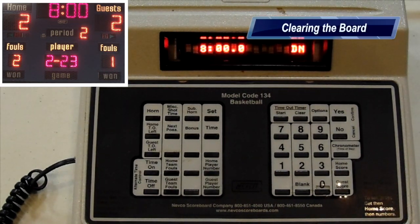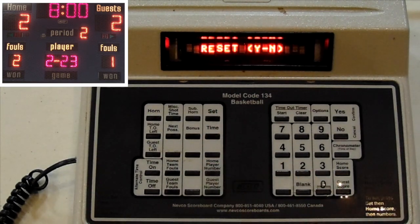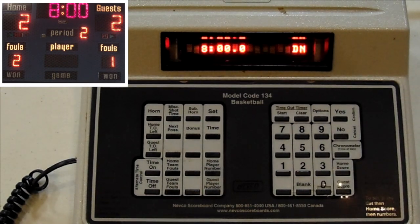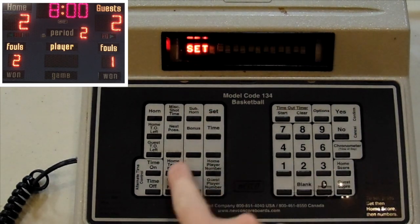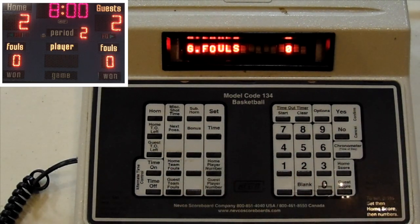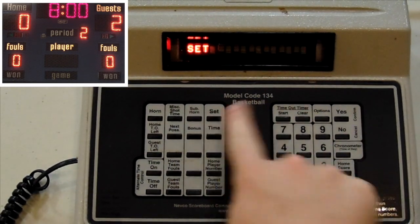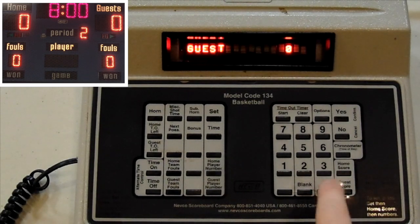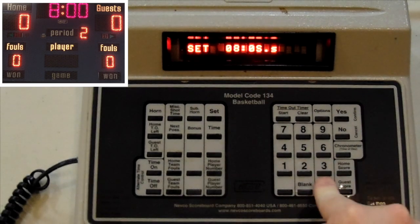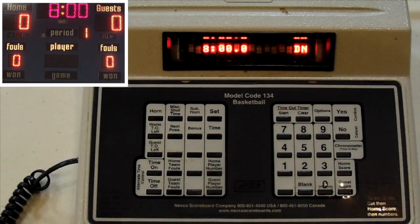When you're ready to clear the player number and foul count, all we do is press Set, Home Player, and then Reset, Yes — and that will clear that slot. To reset everything for the next game: Set Home Team Foul Zero, Set Guest Team Foul Zero, Set Home Score Zero, Set Guest Score Zero, Set Time to eight minutes, back to the First Period, and now you're ready for the next game.